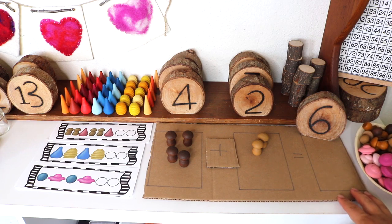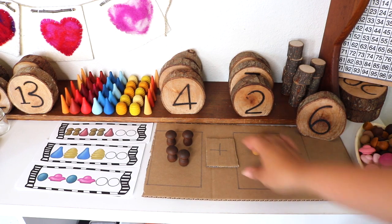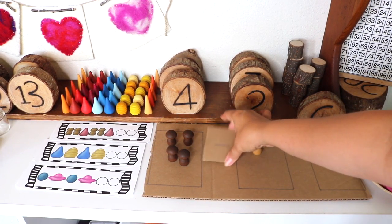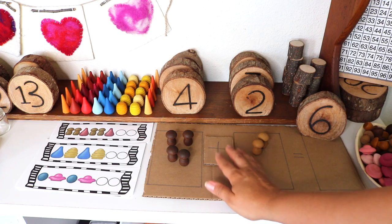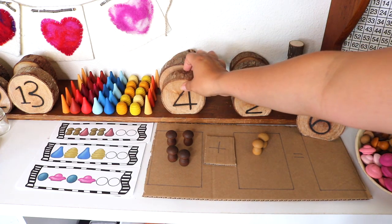This is an addition and subtraction board I quickly made with a piece of cardboard and marker, to pair with the Grapat pieces and these number blocks, which are actually wedding table numbers.